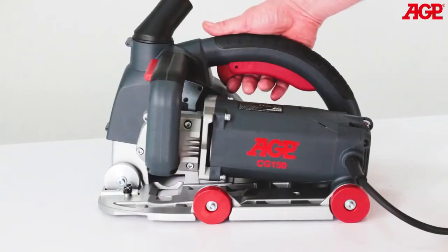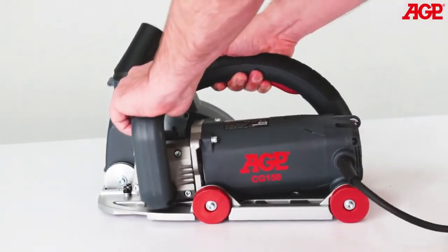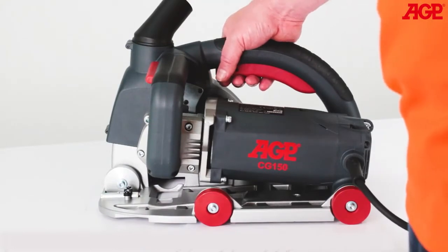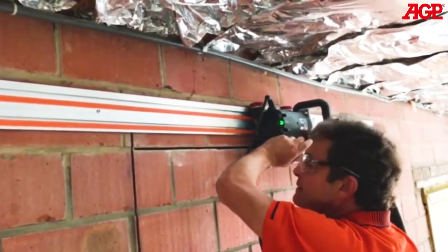The switch trigger, trigger release, and plunge release lever are large and easy to operate. The switch operative element is a sealed reed type switch, which is completely impervious to dust.